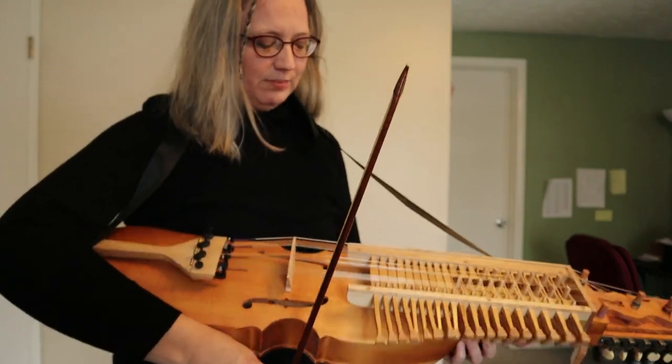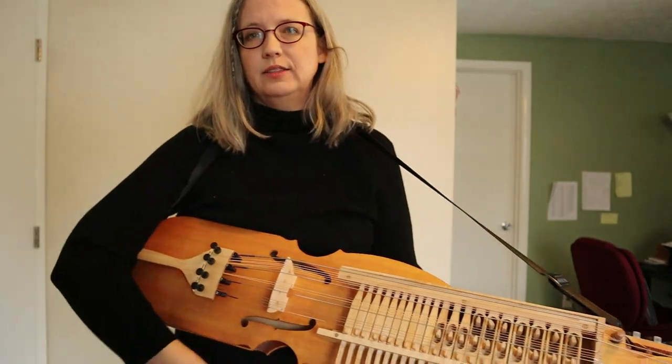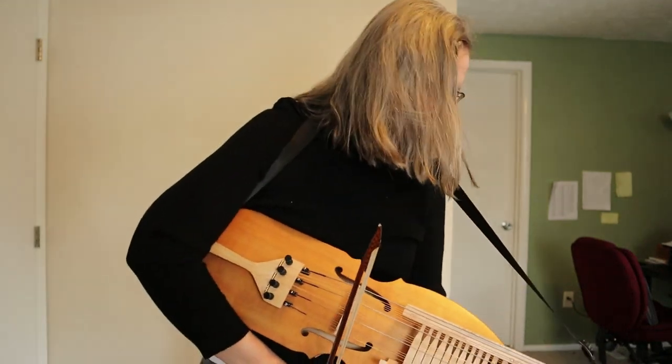So I'm going to play a few tunes. This one is Stensalopolska.